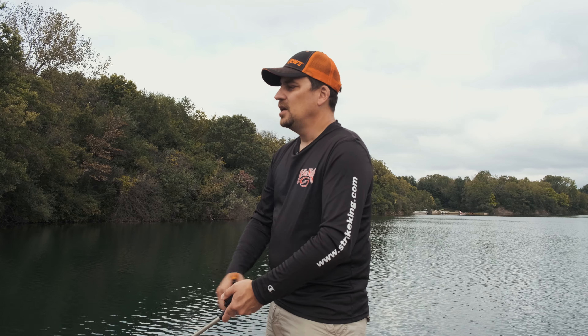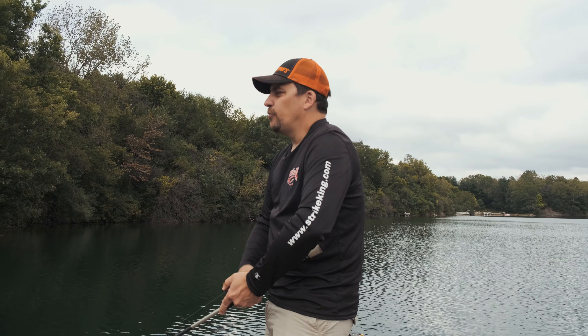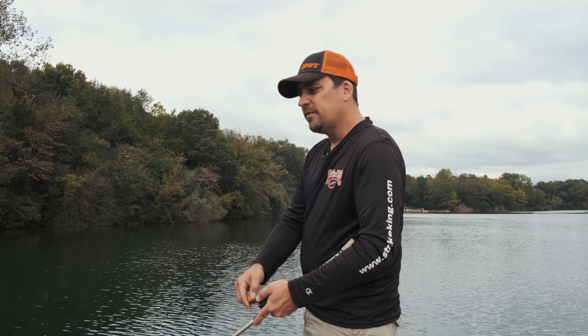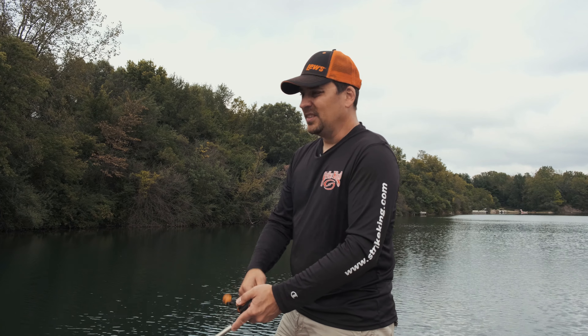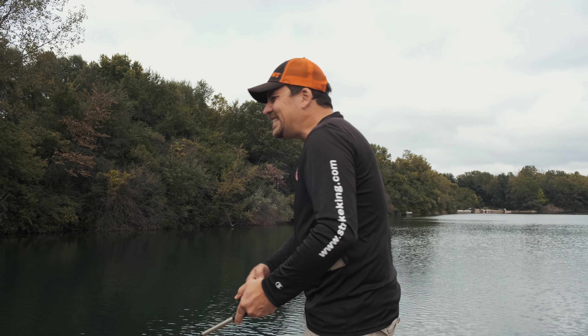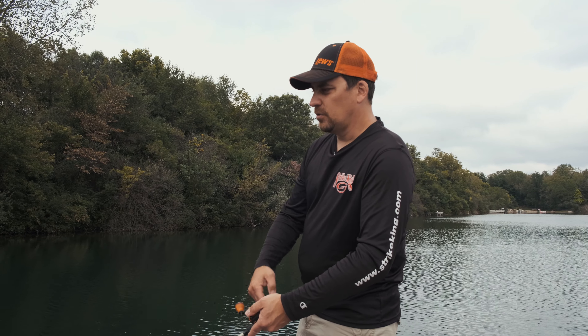As far as my equipment setup, I like to use a little bit shorter rod. Many manufacturers, and this Lews one, has a 6'10 spinnerbait rod. The reason I like a shorter rod is because I'm often fishing it close to cover, but also — and this is the main reason — with a spinnerbait I'm pretty much always roll casting it underhand. With a shorter rod, your rod tip is less likely to hit the surface of the water. I'm using a Mach Crush here, which is a little bit higher speed gear ratio. But if I was to pick my ideal ratio for a spinnerbait, it would probably be a 6.2:1 or 6.3:1 — I like to fish it a little bit slower.